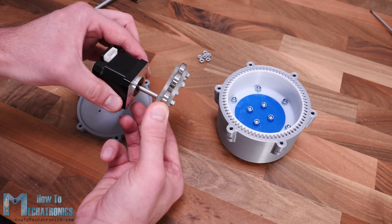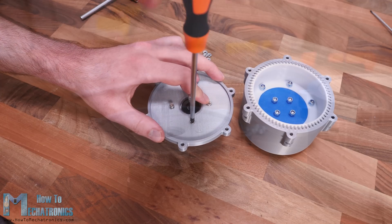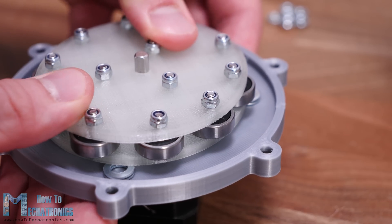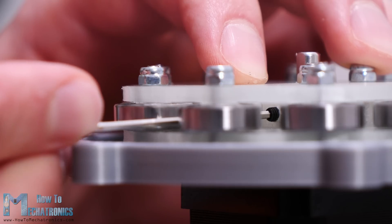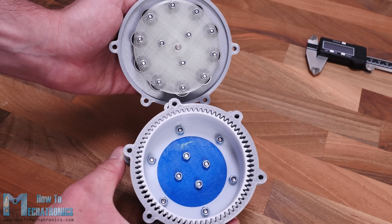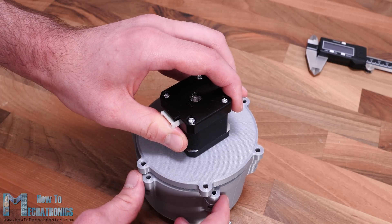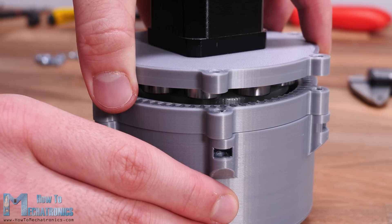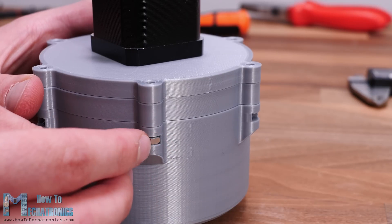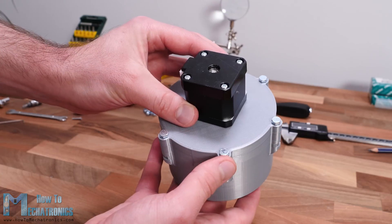Next we need to secure the wave generator to the motor. But before we do that we need to attach the motor to the motor mount and the lid of the gear set. The wave generator should be 2 mm apart from the motor lid, so I used two washers as guides when inserting the wave generator in place. Then we just have to tighten the grub screws, which are positioned in a way that they can be reached in between the bearings. Finally we can insert the wave generator into the flex spline and connect everything together. What's left now is to insert M4 nuts in the housing sockets and secure both the circular spline and the wave generator to the housing.